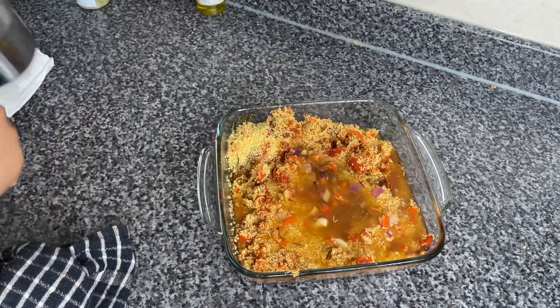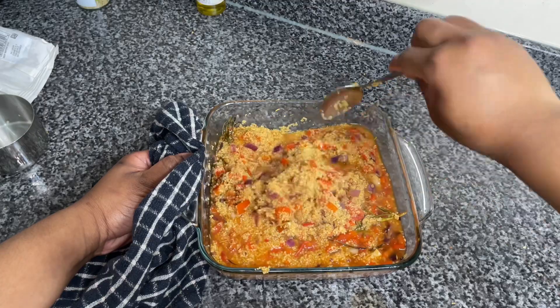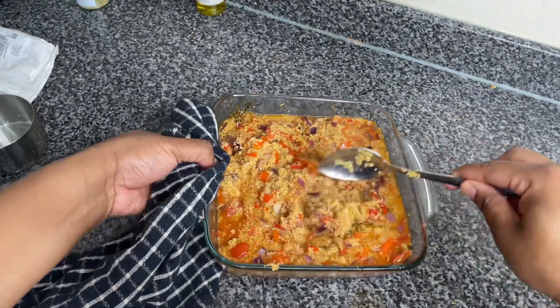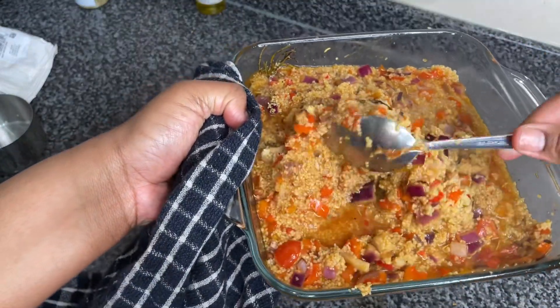I put a little bit less boiling hot water in to match. So for example, if you have two cups of couscous you use two cups of water — similarly, I had one and three quarter cups of couscous so I put about one and three quarters cups of water. Then I'm gonna go ahead and give that a really good mix.